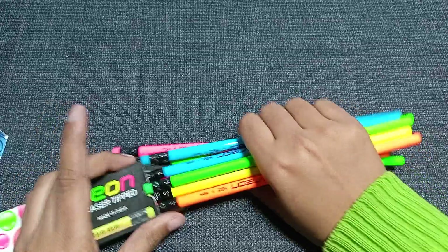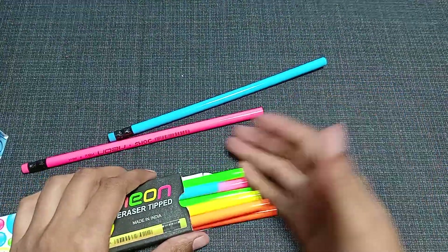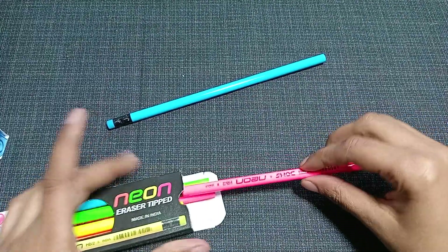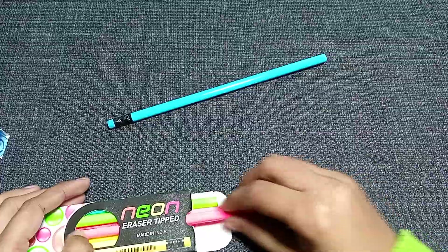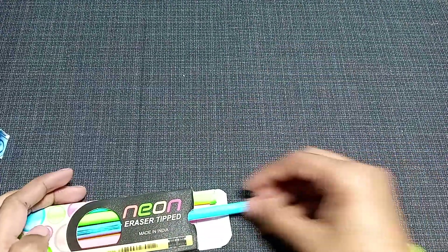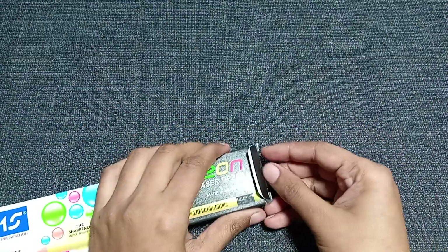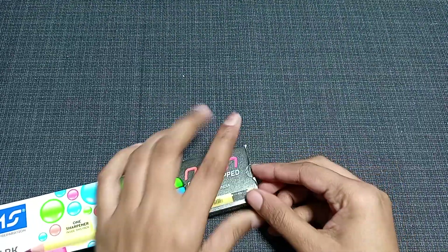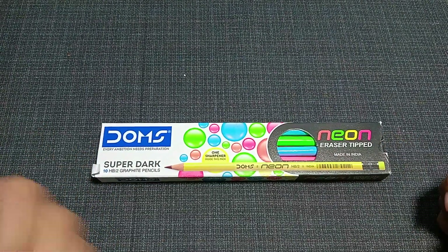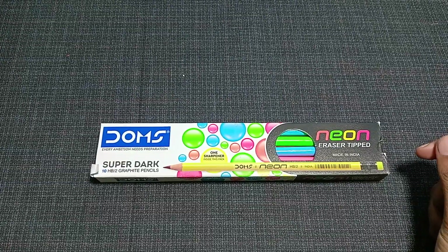It's a very convenient thing that you don't have to carry a separate eraser — every pencil has an eraser with it. So it's going to be very easy for you. Let me put it back and close it. This is the Doms Super Dark HB2 graphical pencil — you must go for it and buy it. See you in the next video, till then take care of yourself and your health.